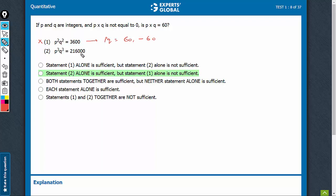PQ cubed is equal to 216,000. That means definitely PQ is equal to positive 60 only. If it had been minus 60, the value would be minus 216,000. Statement 2 worked alone. B is the right answer.